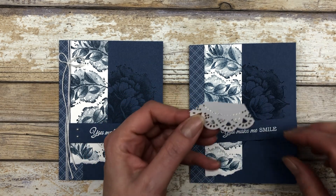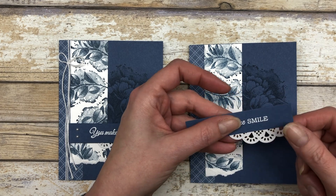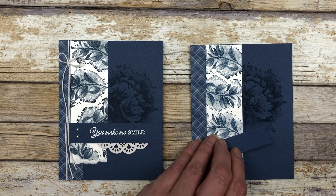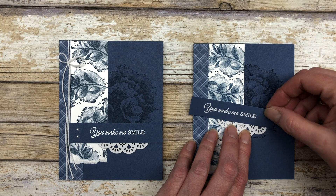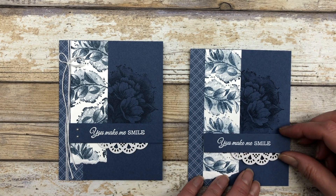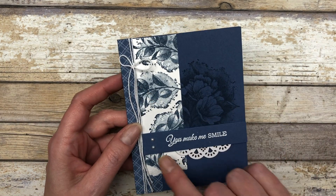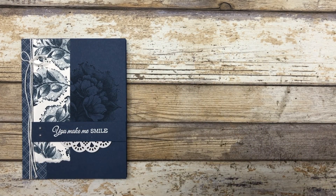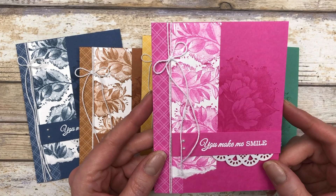Before adding the greeting, take one of the heart and home doilies, cut it in half and then in half again, and adhere two of the quarter pieces together to dress up the card. Line everything up and add the greeting. You can dress it up further with some white twine and more pearls. I created this Misty Moonlight version as well as Cinnamon Cider, Bumblebee, Just Jade, and Magenta Madness — that's already 10 different card ideas from just two designs.